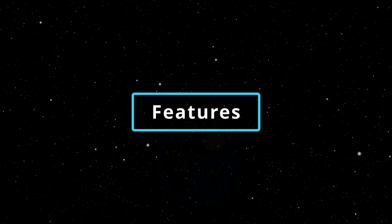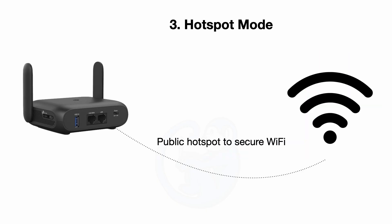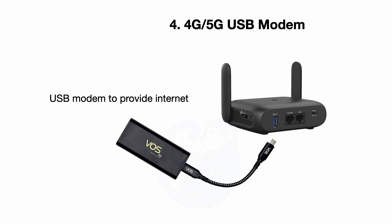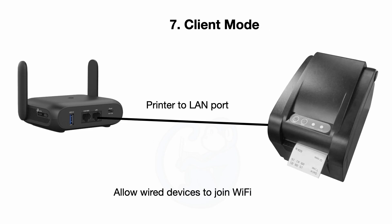As far as features, this router supports 7 different modes. When you are traveling away from home, you can use it as a router where you can share one wired internet connection with all of your other devices. You can use it as a hotspot by turning a public Wi-Fi into your own secure Wi-Fi. If you have a phone, you can tether it to this device and use it for internet access. And if you have a 4G or 5G modem, you can connect it to this device for internet access. When you are at home, you can turn this device into an access point, a range extender boosting the Wi-Fi range, or use it in client mode where you connect your wired devices to your Wi-Fi network.